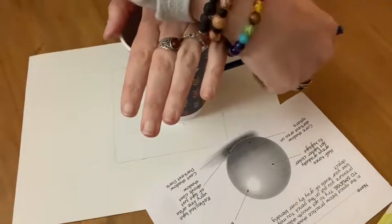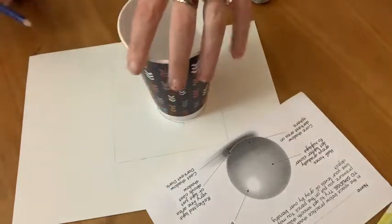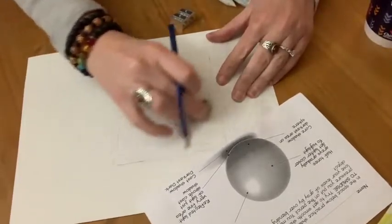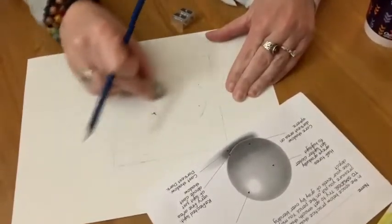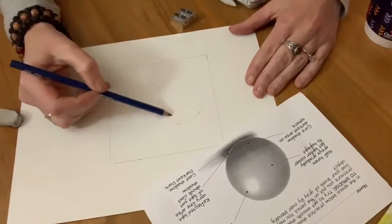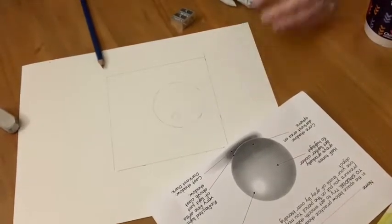First, you're going to very lightly with your pencil trace a circle. It's okay if you make some mistakes, you can erase. You want to keep the lines really light, so use your eraser to lighten up the lines a little bit, and then very softly you're going to pencil in the highlight. That's the lightest area on the sphere.